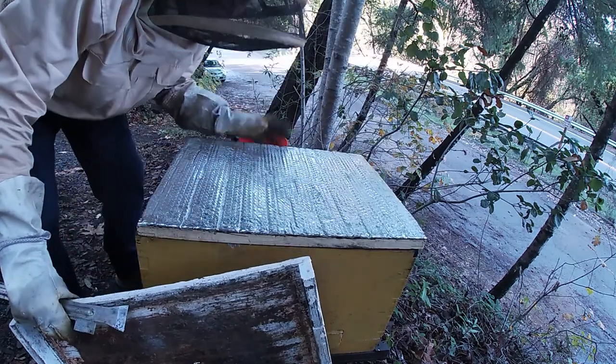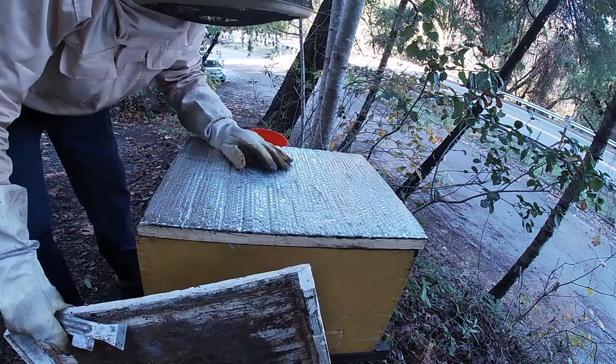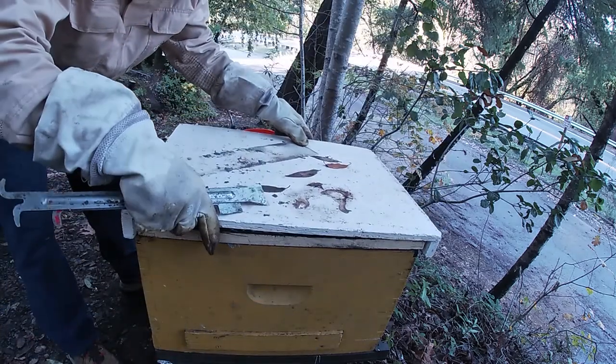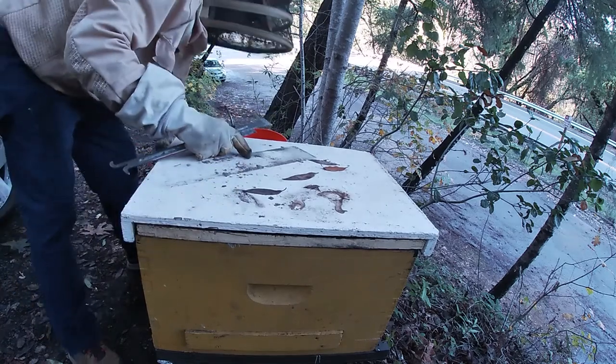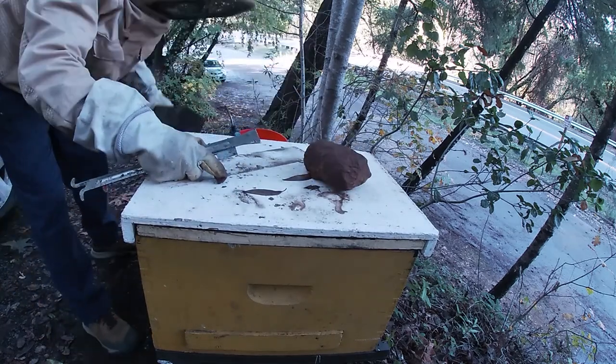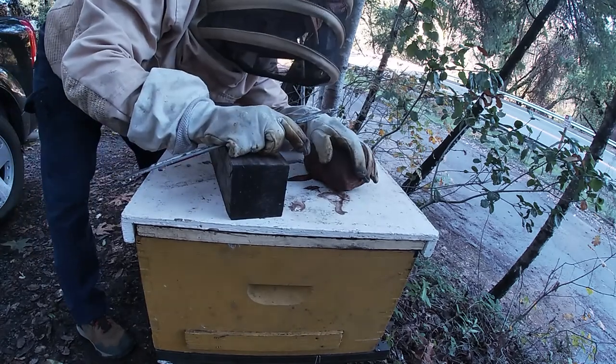So that's it — it's got food, it's got sugar, it's got some syrup. A little cold for them, they're not right next to it heating it up, but that's okay, at least they have some and they're not starving. Make sure you put the block on there, and that's how you check your winter bees.